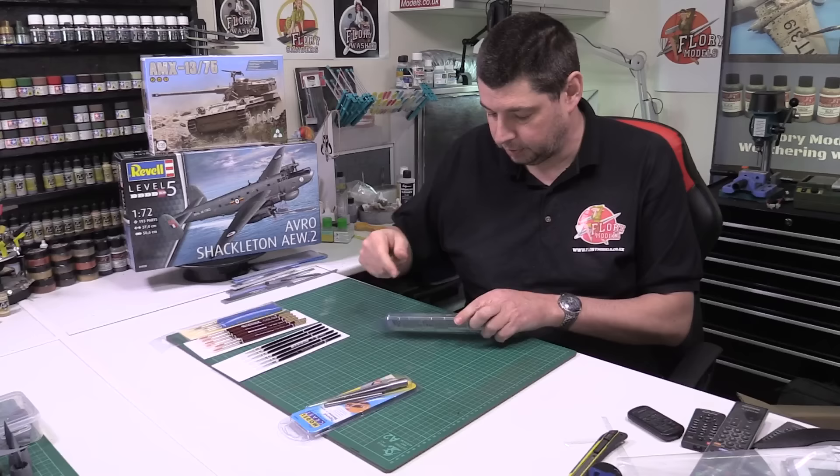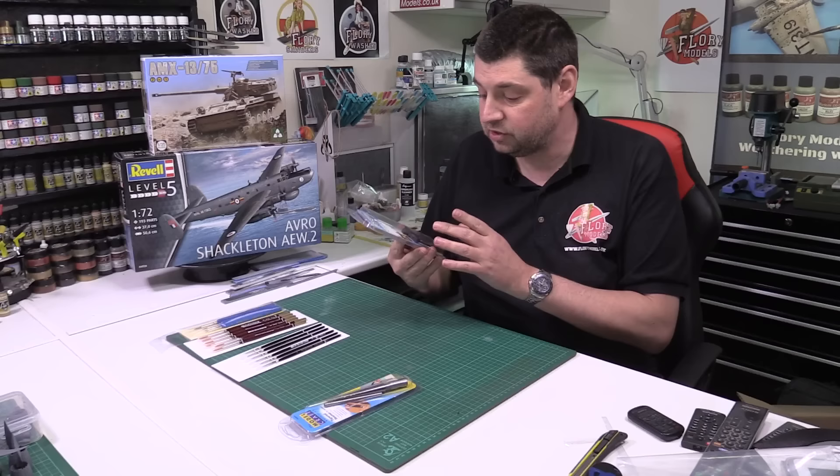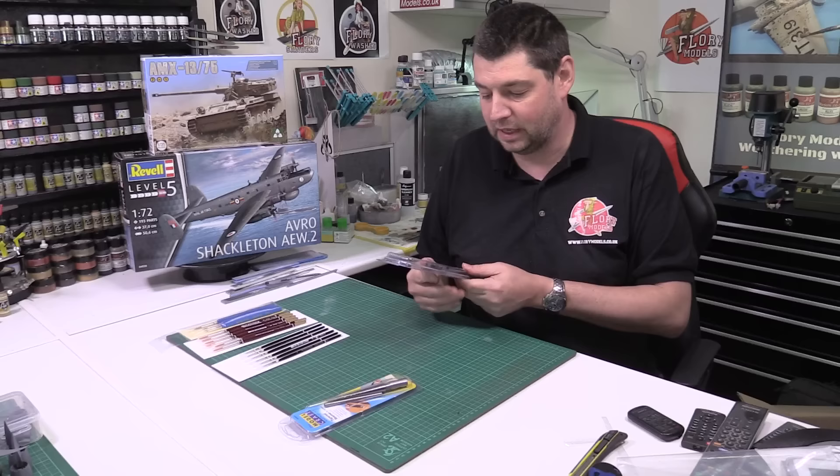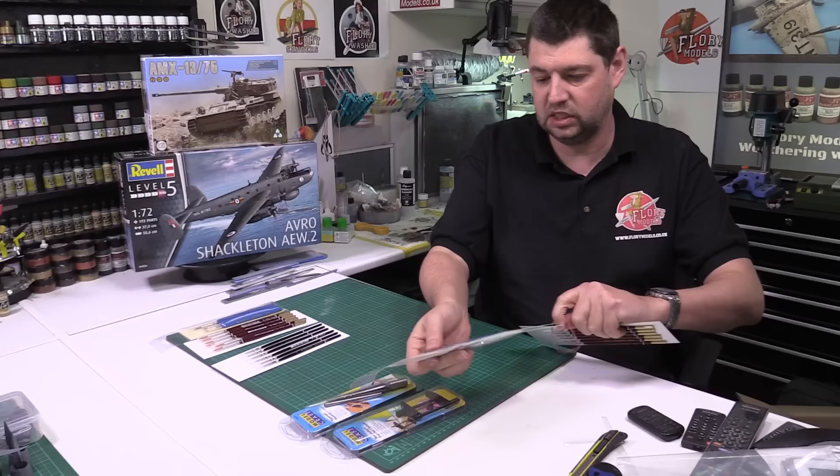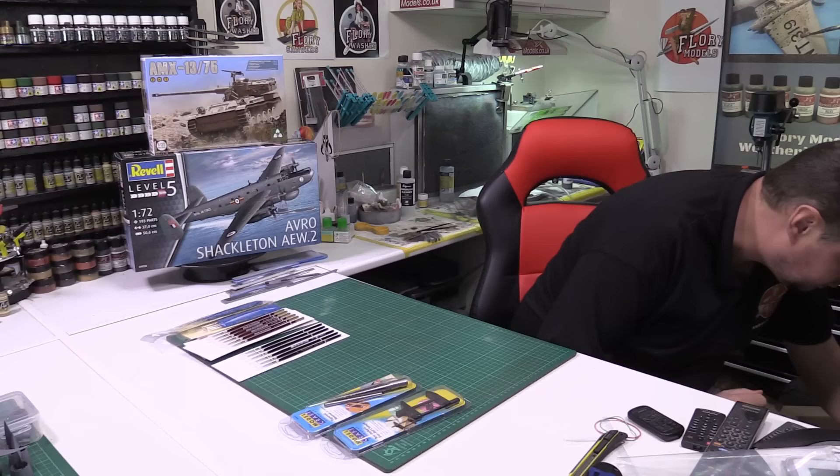I've also got some model-making clamps. These are metal ones — not the plastic spring-loaded type. When I'm doing work on my pillar drill I could do with a clamp that's got a little bit more guts to it. And I've just found some more brushes — another smaller set which will go with those.